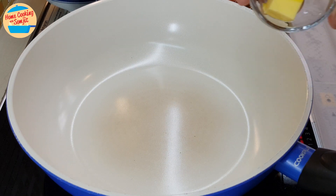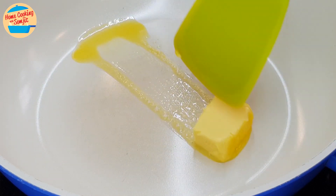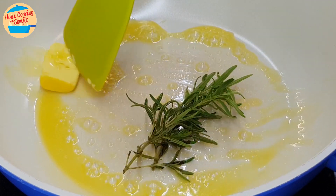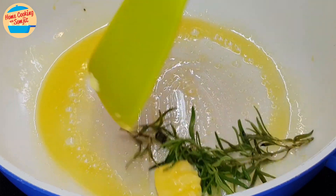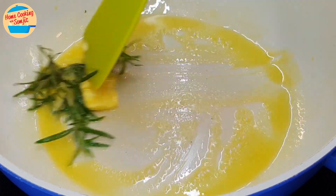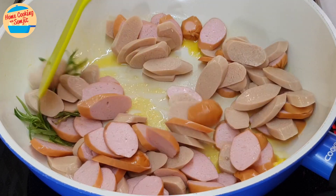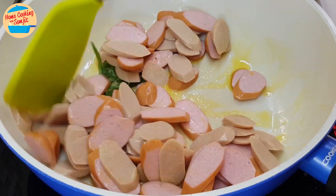Heat the pan, add in the butter and melt it by using a spatula to push it around the hot surface of the pan. Add in rosemary and continue to melt all the butter. Once all the butter is melted, add in the sausages and give them a couple of stirs to coat with the sweet butter. The rosemary should release its lovely aroma as well.